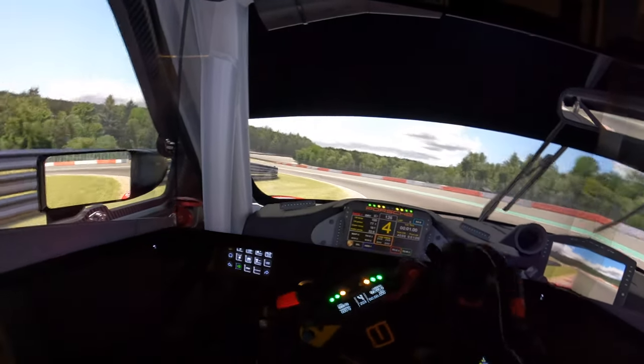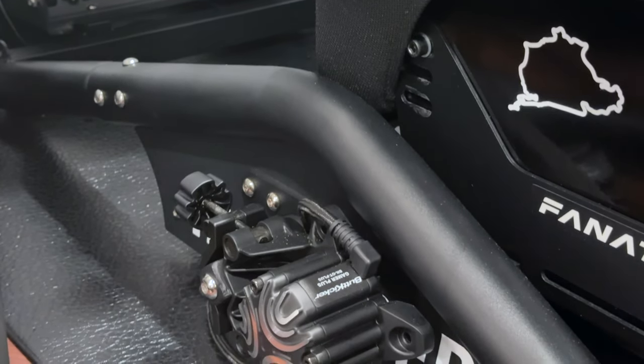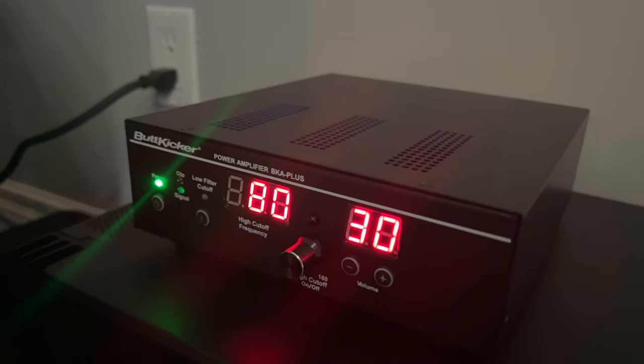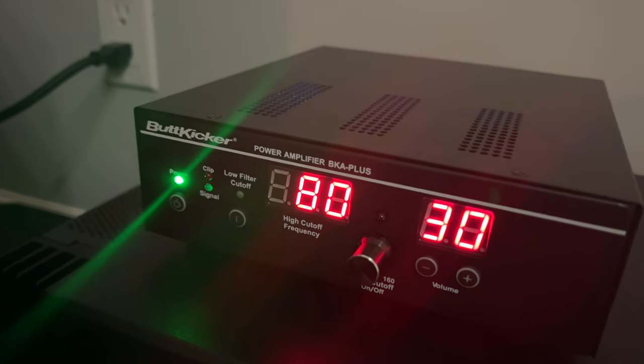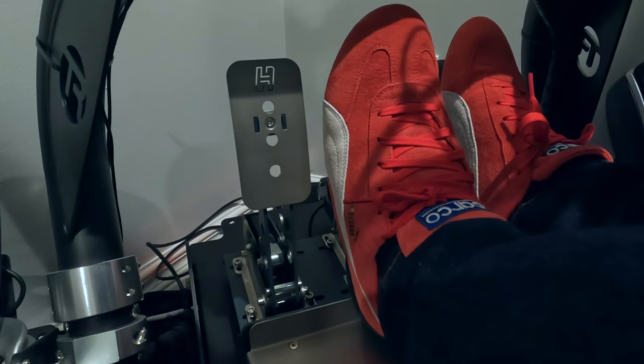Speaking of the butt kicker, some of you may be familiar with the concept of bass shakers or haptics. This kit performs similarly but does not require a dedicated audio amplifier. It relies on a little motor with an off-balance weight which causes a rumbling sensation when activated. It may be beneficial to know the differences between the two. For context I use both on my rig.